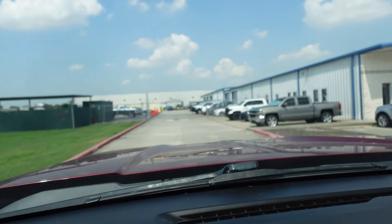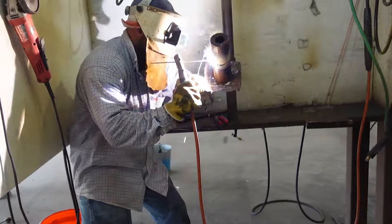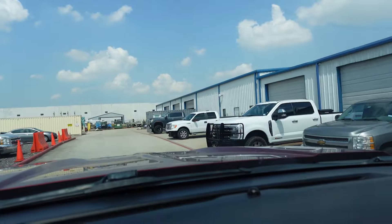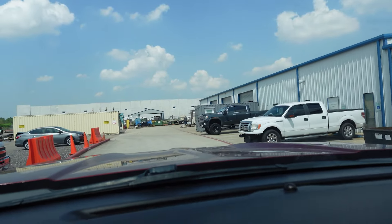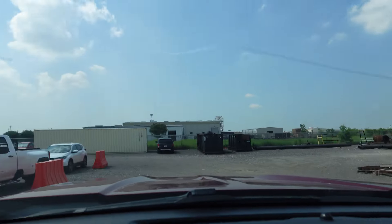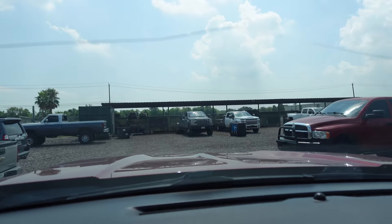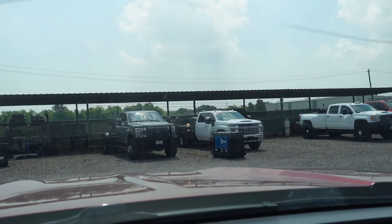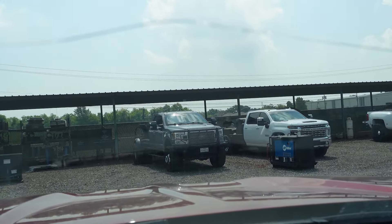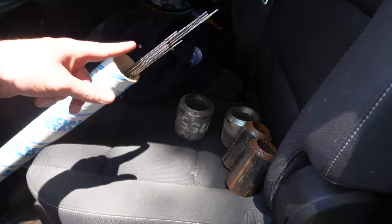We ran down to Republic Testing Labs where they sell coupons — and they had some Inconel. If you don't know what Republic Testing Labs is, they will test welders, qualify procedures, and qualify welders. They also have a bunch of coupons on hand for all different types of industries, especially around here in Houston. I've taken a few tests here at Republic myself — always good people here. We got hooked up with some Inconel coupons and some carbon coupons — I'll tell you why we got those in a second. We've got plenty of filler metal to go.